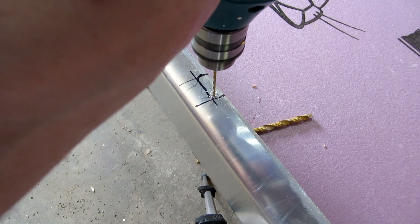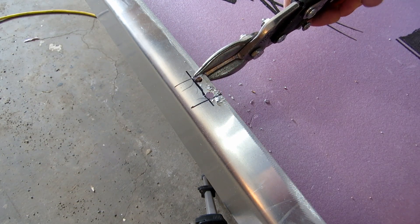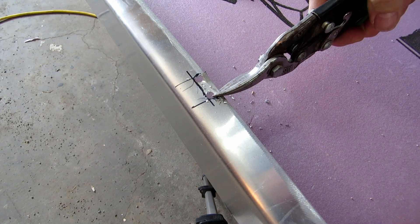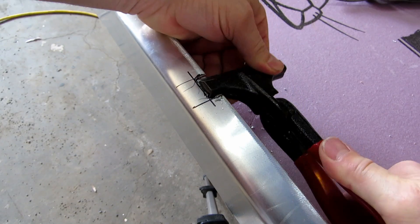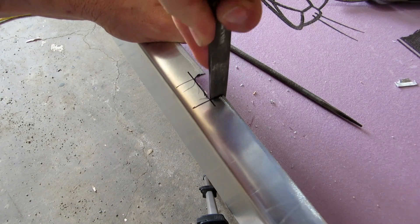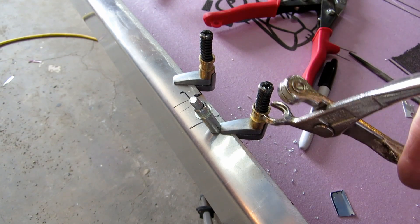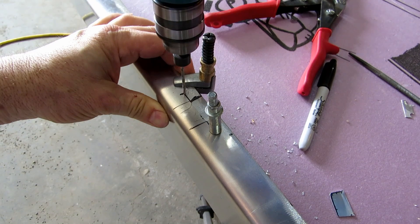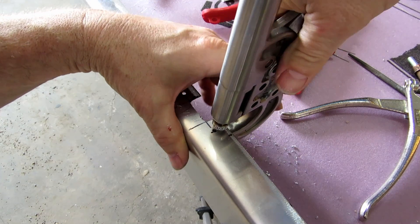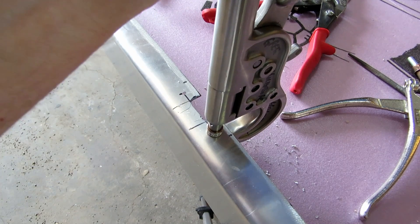Of course those cross braces don't just drop in. I had to manufacture two aluminum doors that would allow for the installation of the cross braces after the solar air tubes were installed. Like any other face that will come in contact with the plexiglass, I used flush rivets to complete the work.